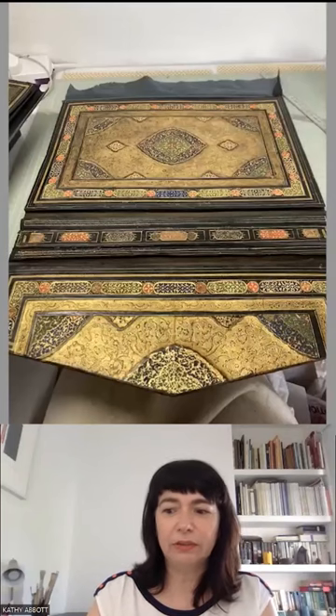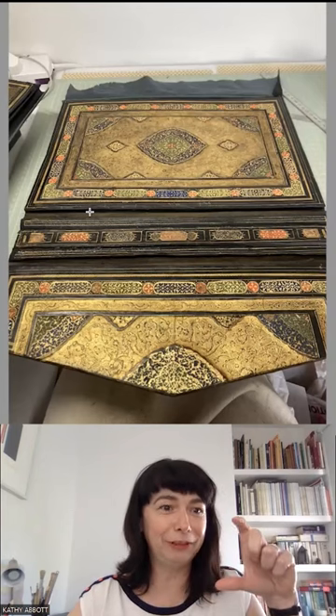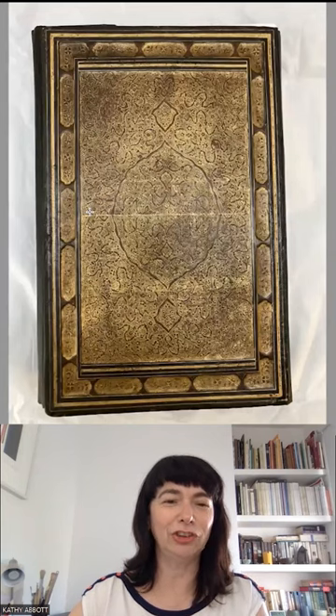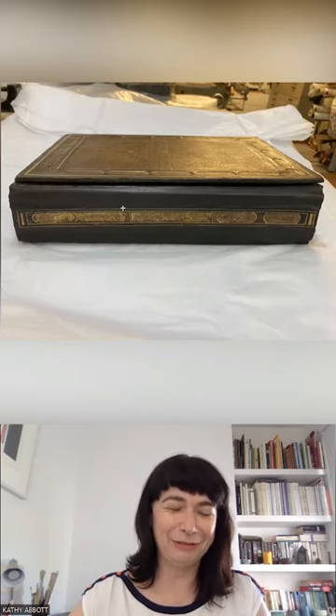This is a Safavid manuscript with repurposed boards. I had to extend it to fit the manuscript in. This is the inside of it, and this is after I've done the extensions on the outside. You can see the great big extensions — the original manuscript was much thinner.